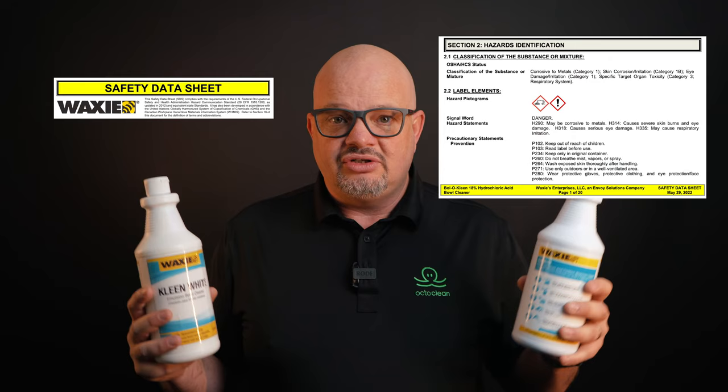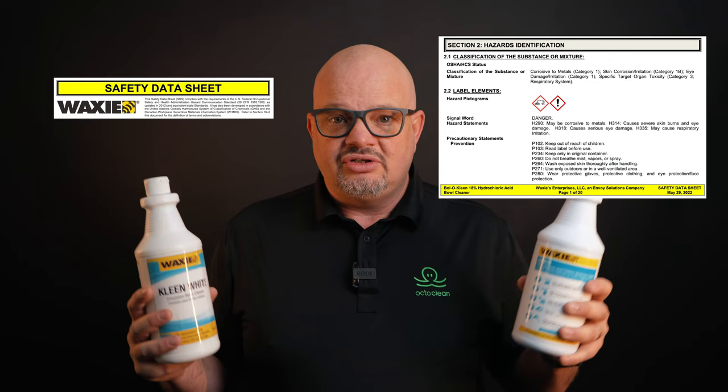Why is that? Well, when you get this commercial bottle, you get an SDS, you get all the warnings, you get everything you're going to need for OSHA. They know this person knows what they're doing, so you get those tracking documents and SDSs, and you should know how to handle chemicals safely. This is going to work probably about 90% better than the acid bowl cleaners or whatever you're getting from the grocery store.